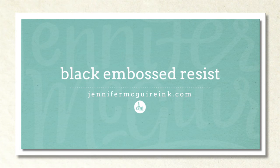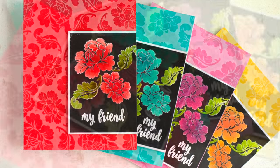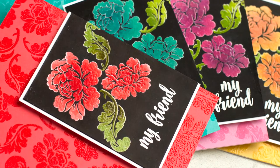Hey there and welcome, it's Jennifer McGuire. I'm glad you're here. Today I wanted to show a fun twist on the good old fashioned embossed resist technique, and that's to add black on top. I've done this in an online card class in the past and I thought I'd resurrect it here. You can see the really cool impact that you get with that bold color with black around it.